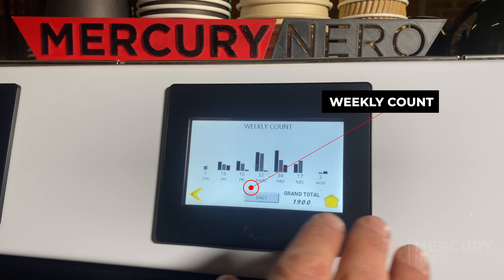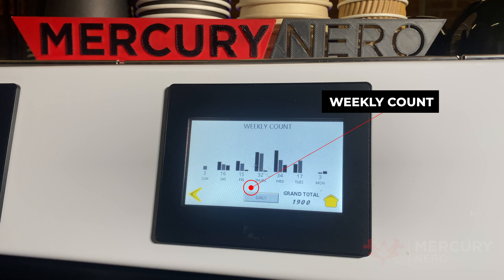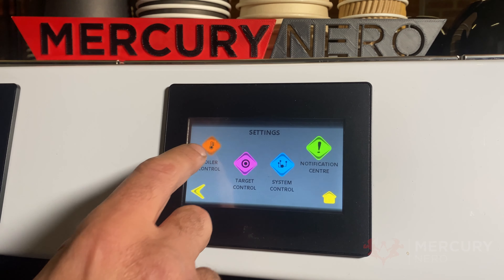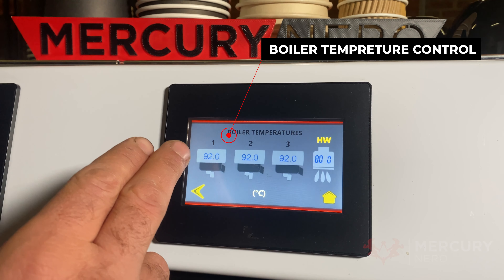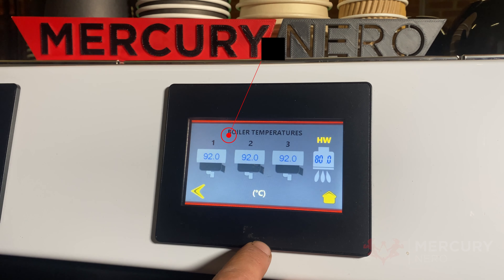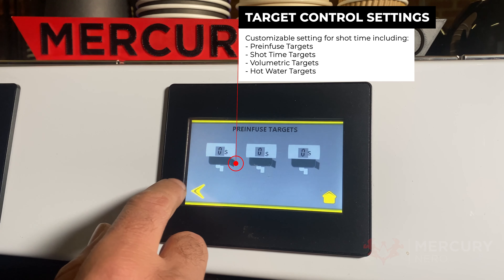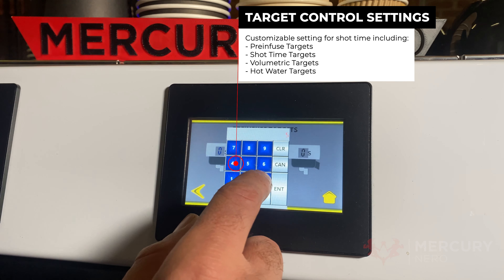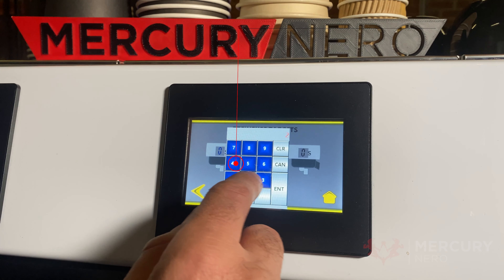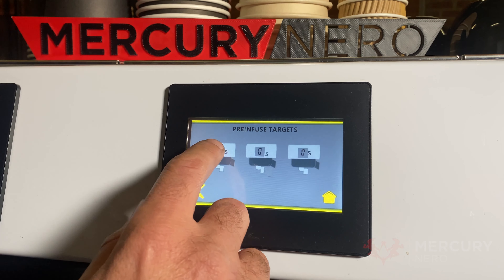The weekly count also shows how many coffees you made for that day — this being a workshop coffee machine. Other features include the settings, so you've got the boiler control where you can dial in the temperature for each boiler and also the hot water boiler. Target controls also include the pre-infusion — zero seconds by default — so you can change it to two or three seconds, and it's separate for each group head.